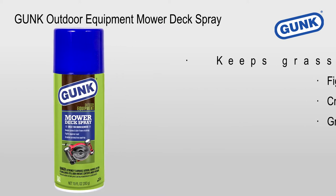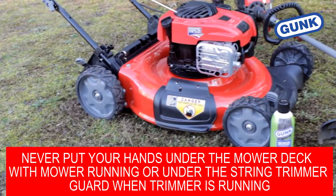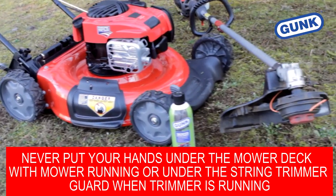Gunk Outdoor Equipment Mower Deck Spray helps keep grass and dirt from sticking to your mower and string trimmer. It fights against rust, creates a protective coating, and is also great for snow blowers. Protect your mower deck and make cleanup easier for your mower and string trimmer.